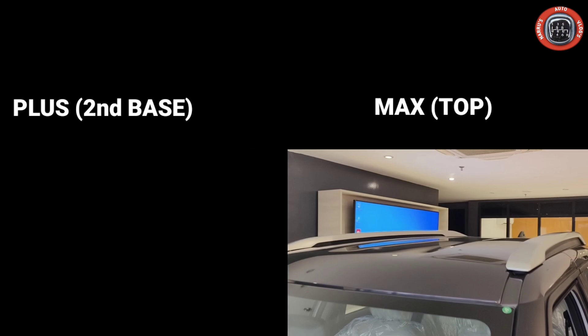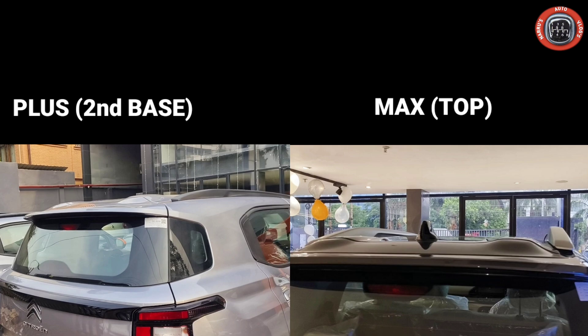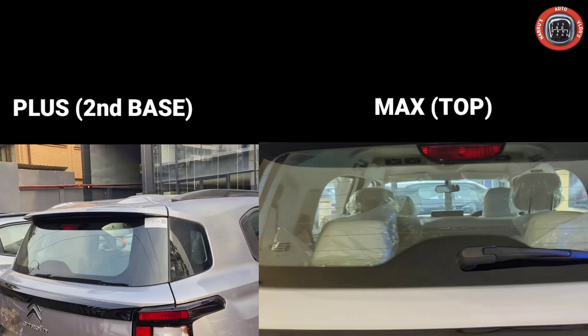At the rear, the top Max variant gets a shark fin antenna. The 2nd base model has a spoiler with a high mounted stop lamp and a defogger, but the rear wiper is not provided. In the top variant, you get the spoiler with a high mounted stop lamp, defogger, and rear wiper. The LED tail lamp unit is also provided.